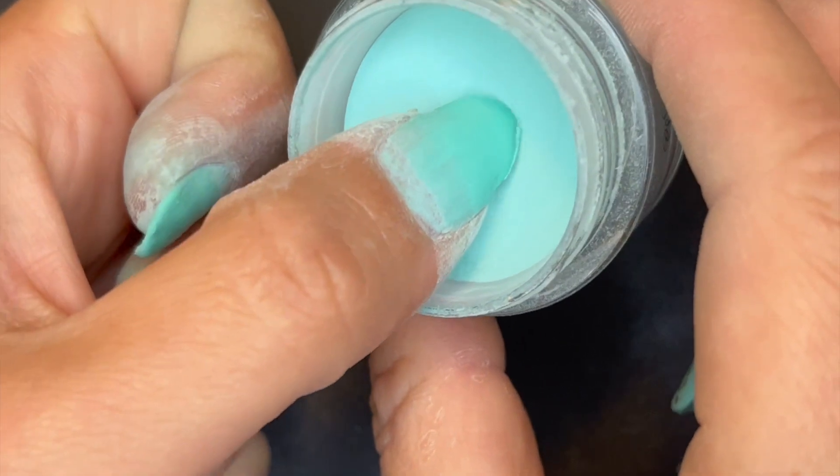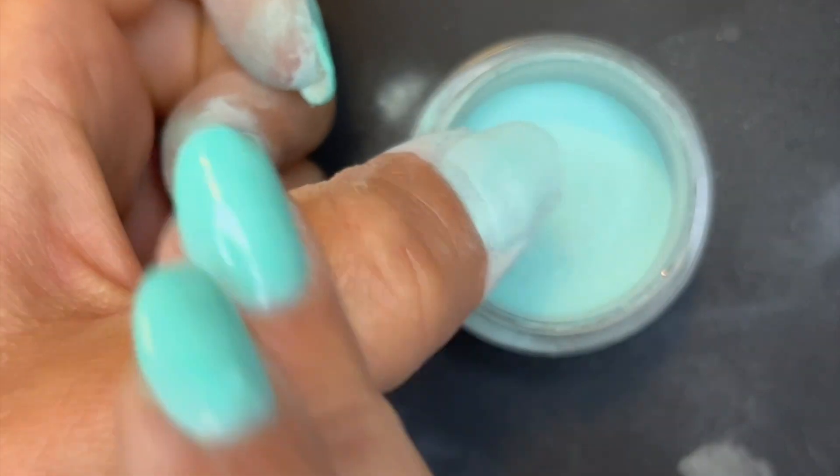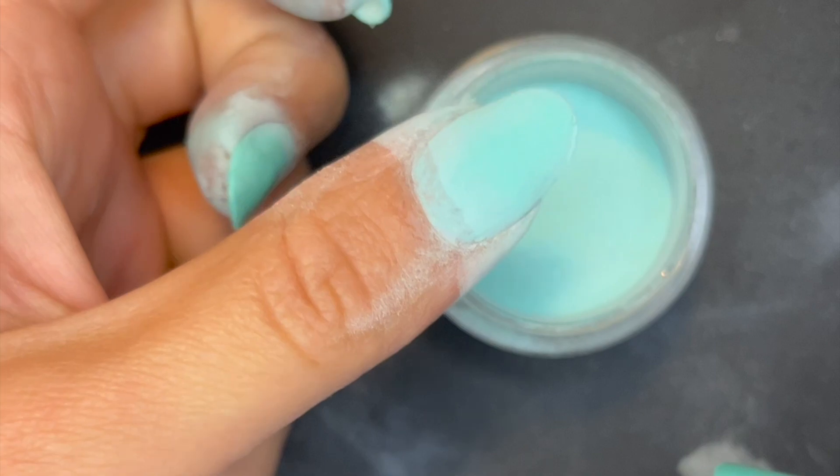If you notice that your nails still look wet, I recommend dipping your nail into the powder again. This will allow the extra powder to soak up any wetness and dry the liquid.